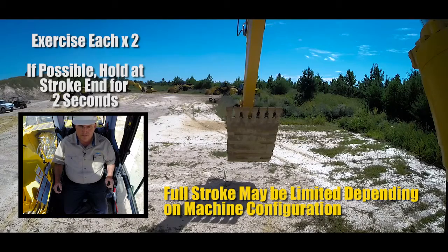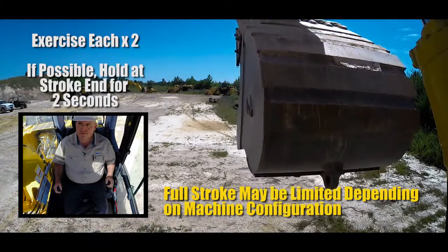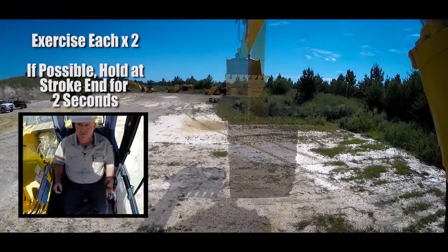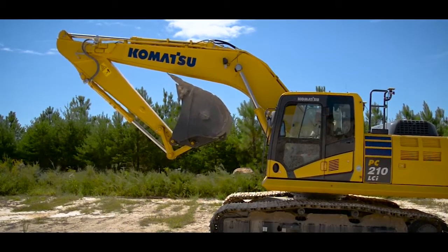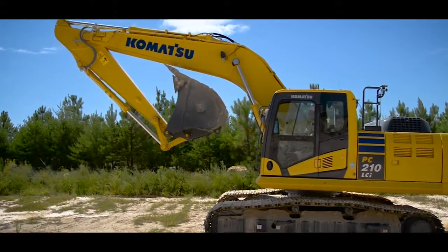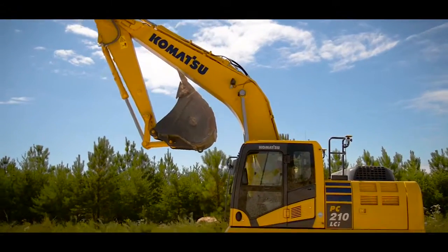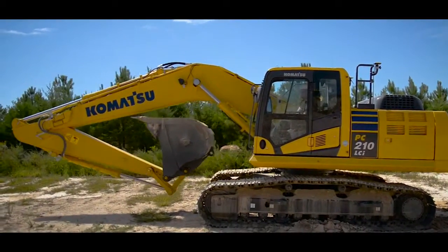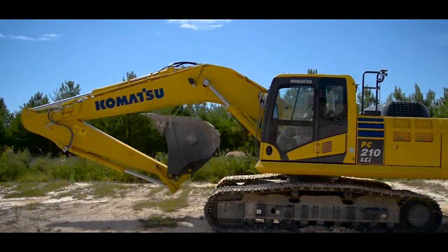Now we're going to do the arm. Once you've done the arm a couple of times, you're ready to do the boom — bring it all the way up and then down. Depending on your site conditions, you're probably not going to be able to go all the way down to relief, but just take it until the knuckle is just about on the ground.